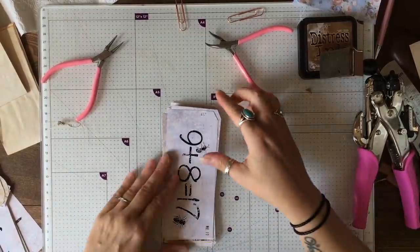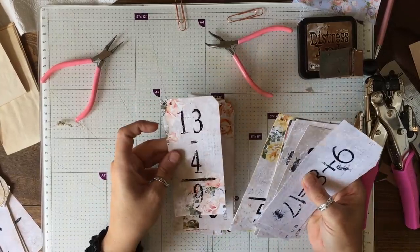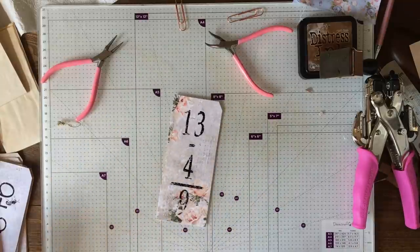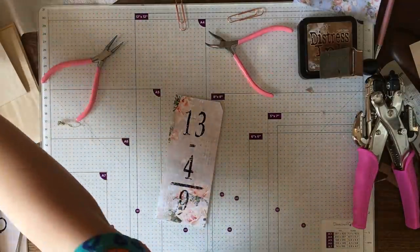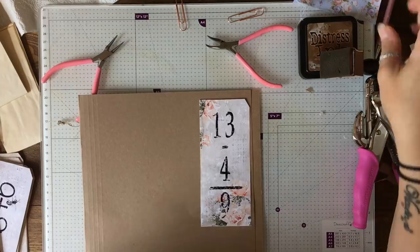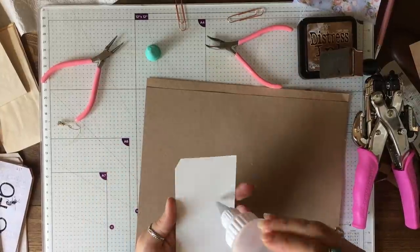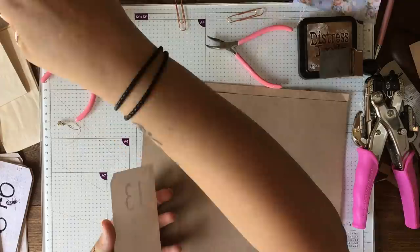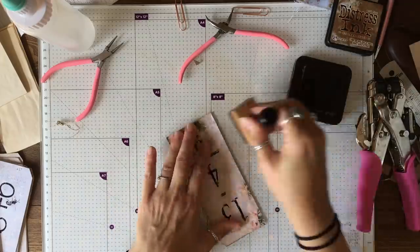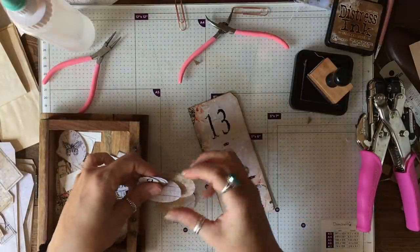It's very warm — I should have put my hair up. That one's quite cute. Now I'm going to back it on a piece of this file folder to make it a bit more sturdy — it's not going to be particularly strong otherwise.